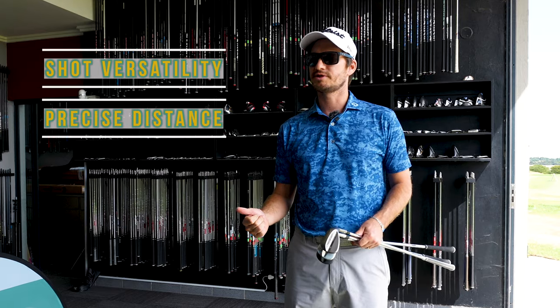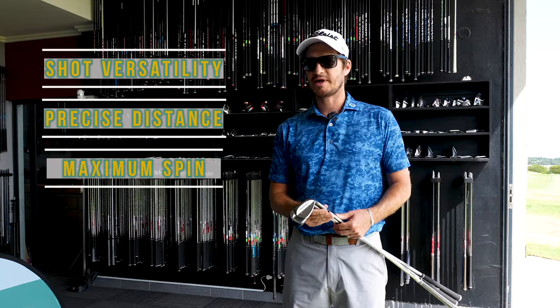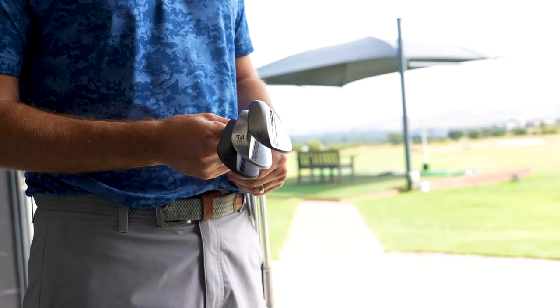There are three keys to great wedge play: shot versatility — around the greens, three-quarter shots, full shots — distance is important, trajectory and control is important, and then obviously spin. Maximized spin is really, really important.